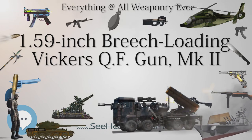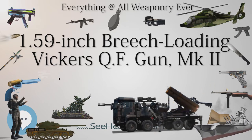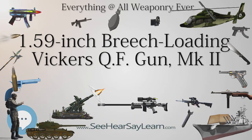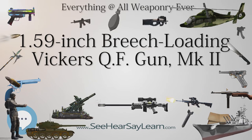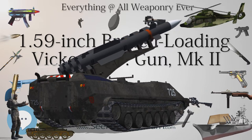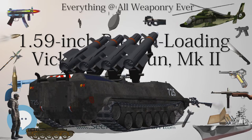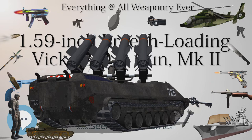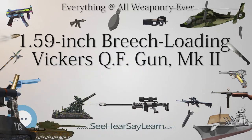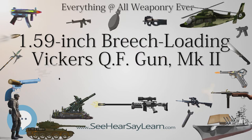Crew: 1. Shell types: incendiary, AP, and HE cartridges. Calibre: 1.59 in (40 mm). Breech: simple block. Recoil: 7–7.5 in (148–159 mm). Rate of fire: 50 rounds in 30 minutes from aircraft, as reported. Muzzle velocity: incendiary 800 ft/s (244 m/s); AP 1,000 ft/s (305 m/s); HE 780 ft/s (238 m/s).